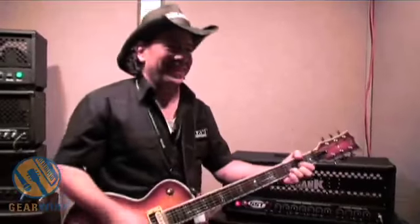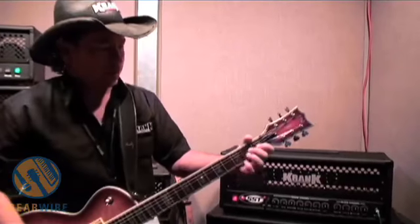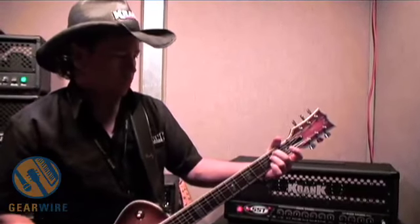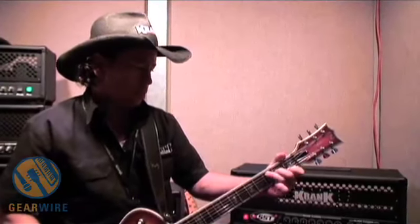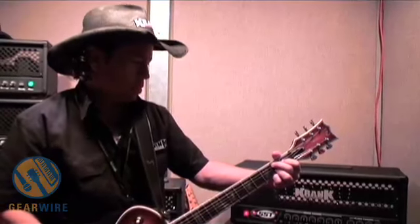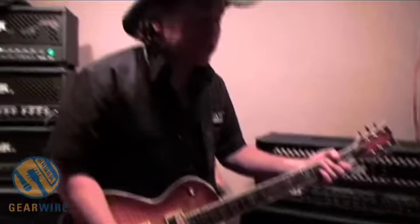This is the Clean Channel. That's the Clean Channel there.